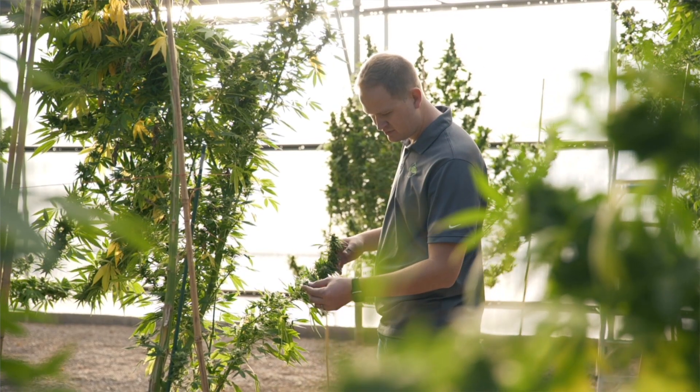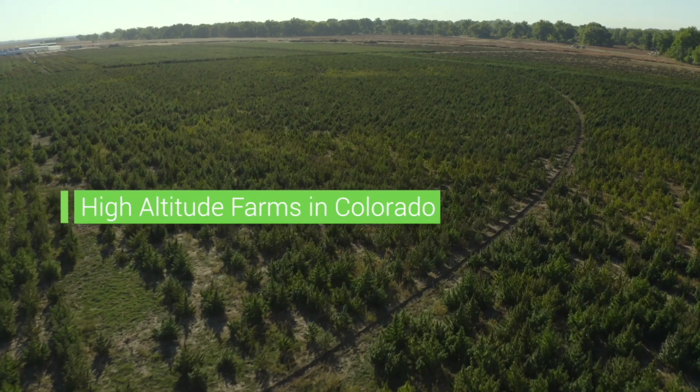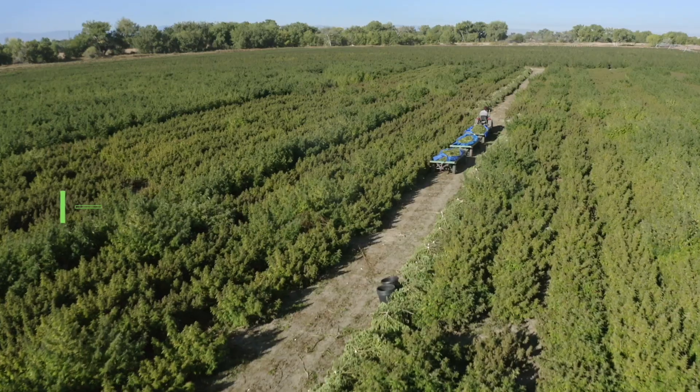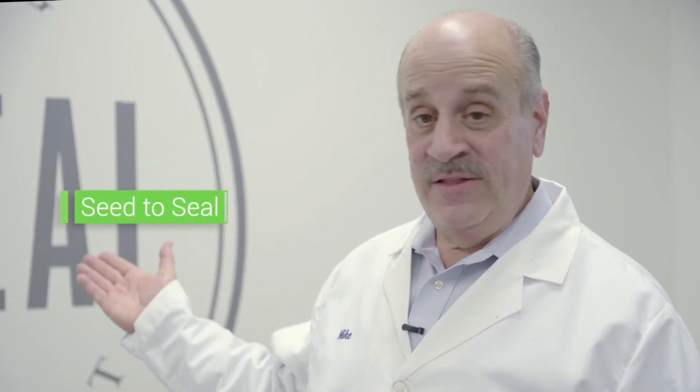We're very, very careful where we source our hemp from. Our hemp farms are located at very high altitude in Colorado on farms that use only organic farming practices. Now that's already far above what most of our competitors do to ensure they're getting the cleanest hemp oil possible, but we go a step further. We test our oils thoroughly to make sure that it's meeting our seed to seal standards.